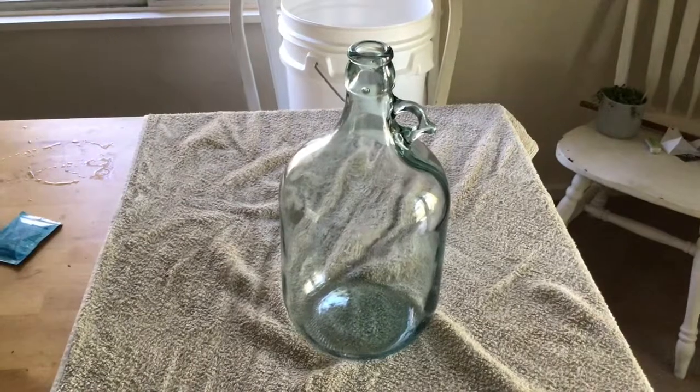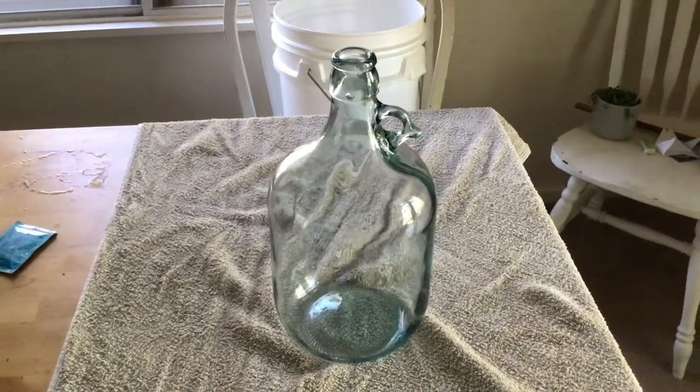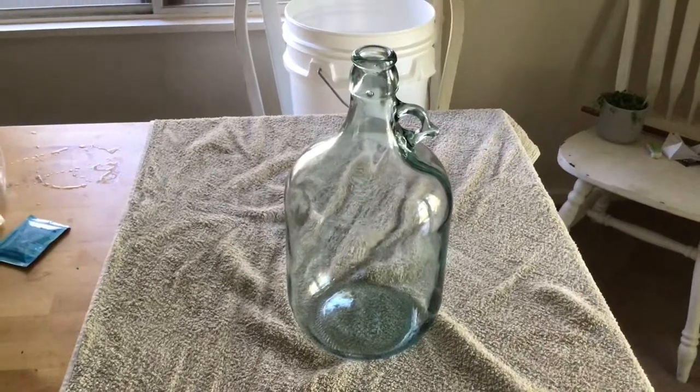It's a lot easier, and you can watch your progress through the bubbles of the carbon dioxide escaping as well, just to monitor your fermentation.